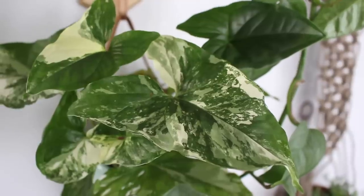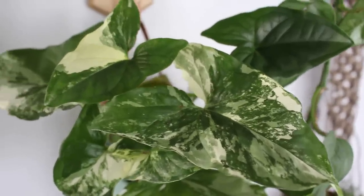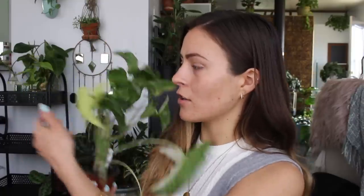Next up is my Syngonium albo variegatum. It's becoming more and more common recently — I'm seeing it pop up all over. The leaves are just all so unique; there's an almost completely white one, which is really cool. I do give this one a little bit brighter light exposure than a plain green variety, but this one water propagates so quickly and well.